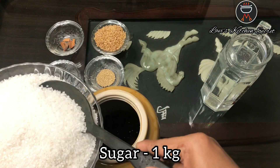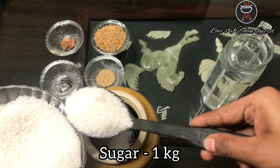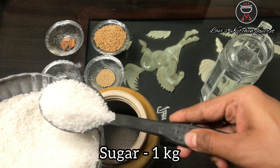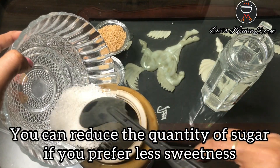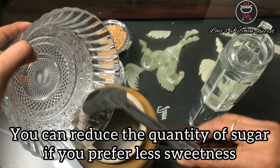Now we will add 1 kg of sugar. You can reduce the amount of sugar depending upon the sweetness. If you need less sweetness, you can use 750 grams of sugar.